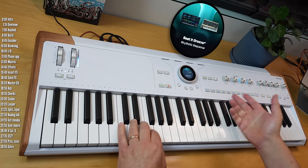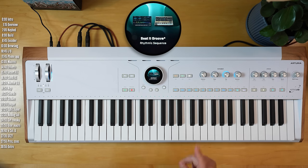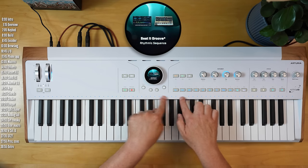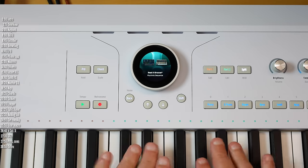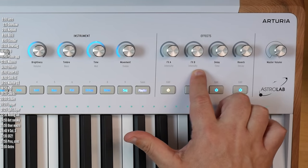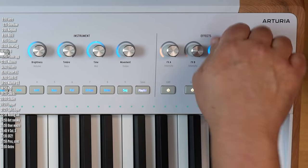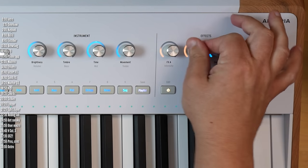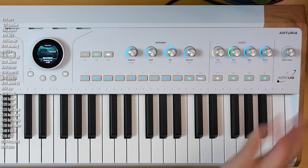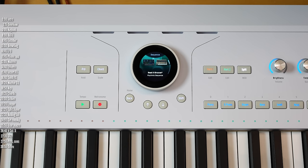Astrolab is bitimbral, which means it supports splits. You can also layer sounds — when you layer, the LEDs and knobs are blue, and when you create splits, one part turns orange or yellow and the other green. The macros can control both timbres or each timbre separately. Beyond the synth engines, you've got four effects: two insert effects and two send effects. The insert effects can be applied separately for each timbre, and the send effects are global. Astrolab also has an arpeggiator, chord modes, scale modes, and a simple MIDI looper that lets you record phrases live and play them back.